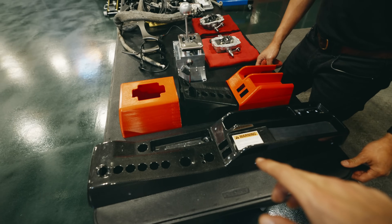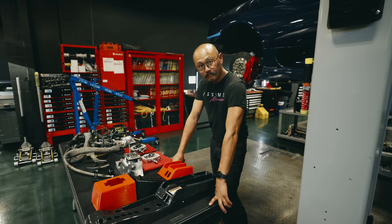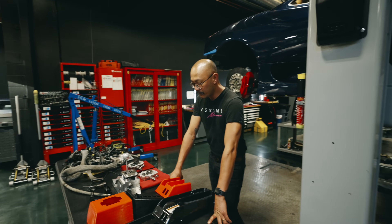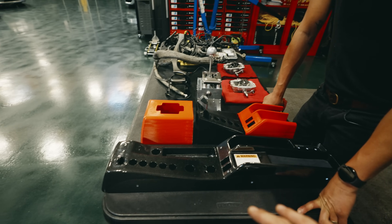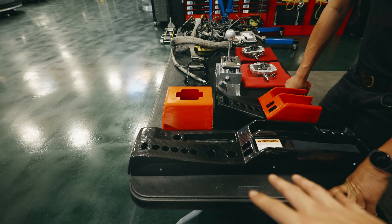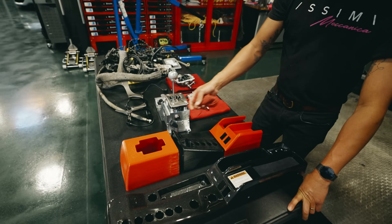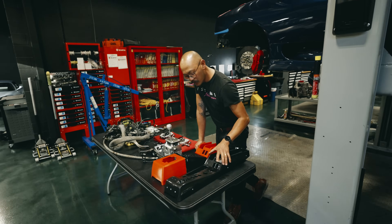So essentially what's going to happen is you're no longer going to have a reverse button, neutral, or launch control. There are going to be some buttons that need to be removed. And then you also need a place for the new shift tower, obviously. Because the unit sits much higher, as you can see from the original.